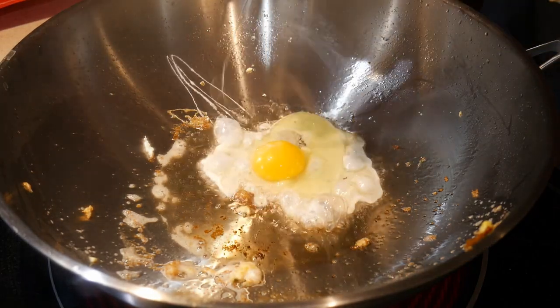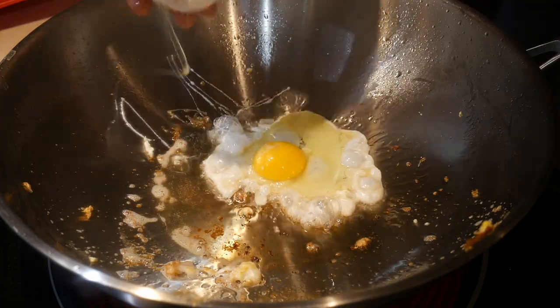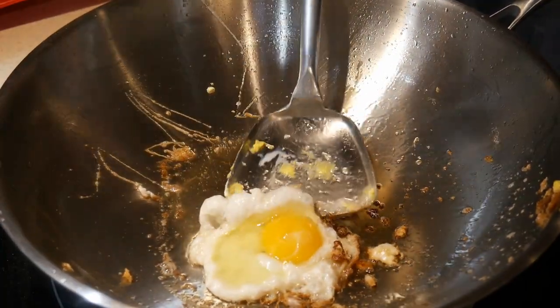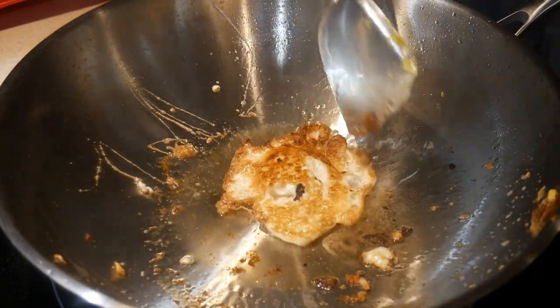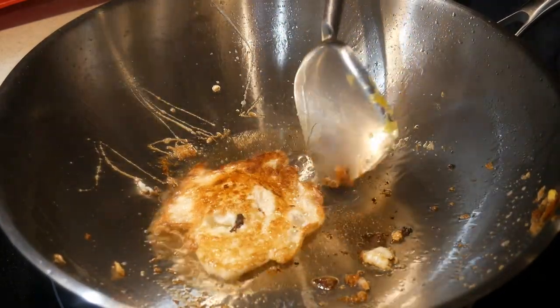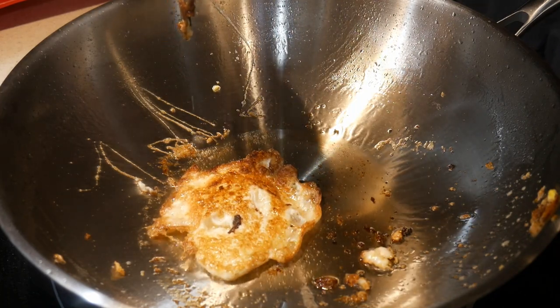As you can see, that indeed is the case — my second egg does not stick to the wok at all. So based on that, I'm confident that this wok can be easily seasoned like all other stainless steel woks, and you can create a non-stick cooking surface using this method.